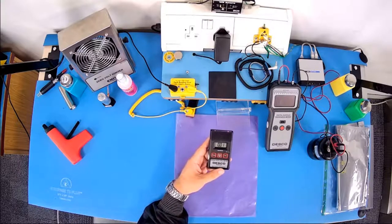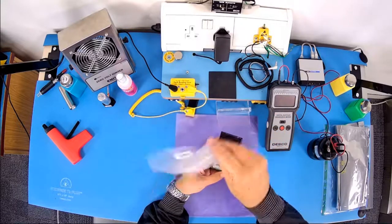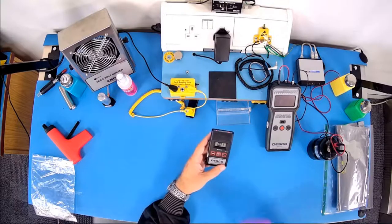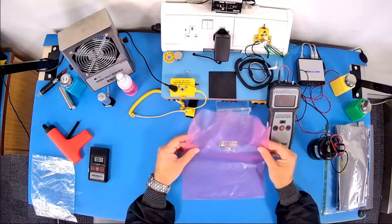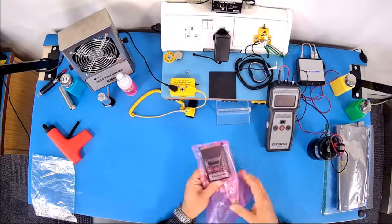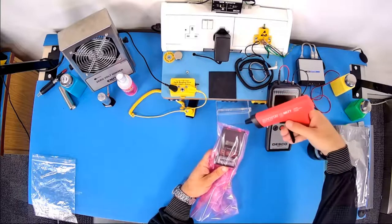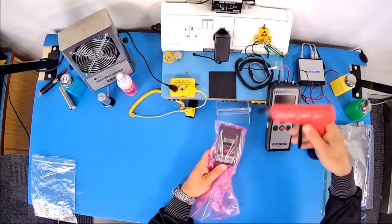I'm going to switch to the overhead camera so you can see in closer detail. The pink anti-static bag is anti-static, so it won't introduce charge into the work area. To show this: if I take a normal polyethylene bag and rub it against my trouser leg to generate a charge, you can see on the static field meter there are over 2,000 volts being generated. That is absolutely not the type of material that should come into the work area. If I do the same thing using the pink anti-static bag, you'll see there is no charge generated.